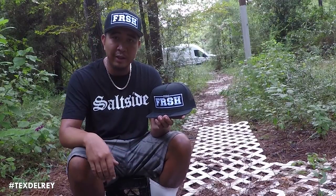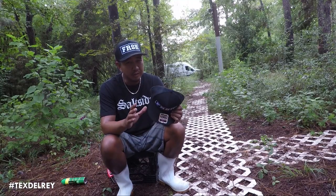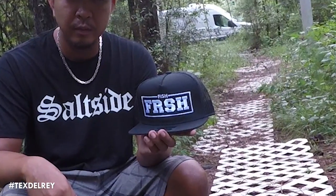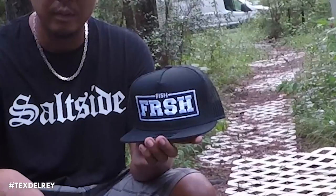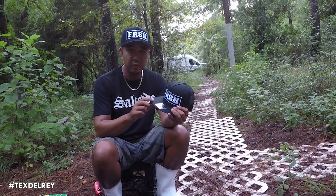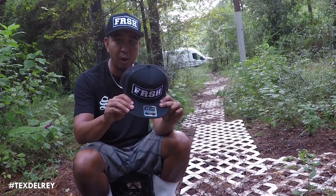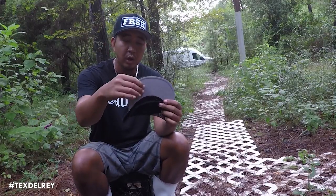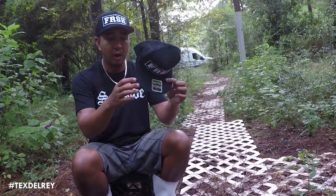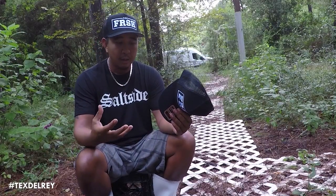I'm going to nip it right in the butt. Now I know these flat bills can be scary, but don't let this one scare you. I'm gonna show you why our Fish Fresh flat bills feature a special polymer — this polymer we use on the inside of this flat bill brim. Now this special polymer is activated by hate.